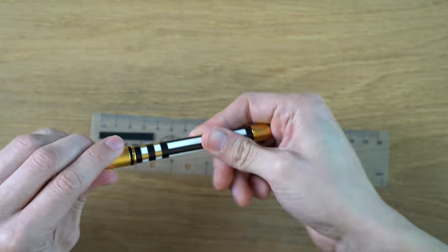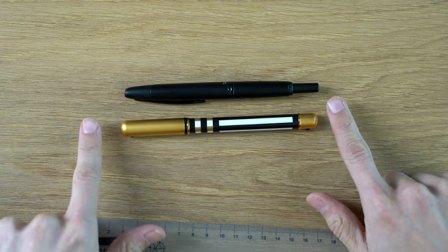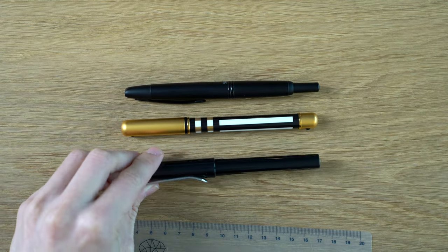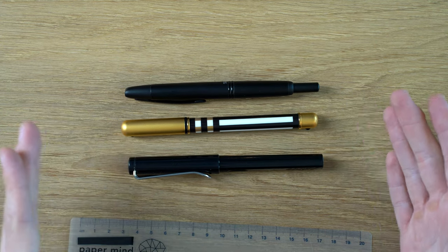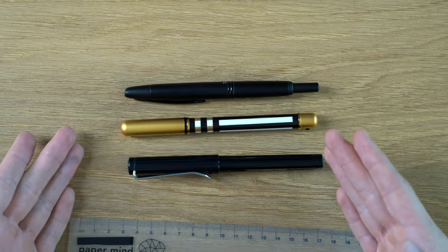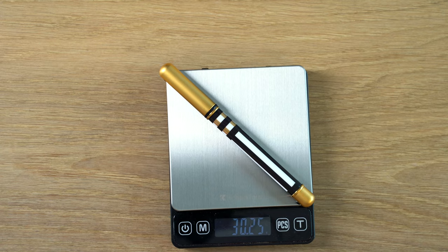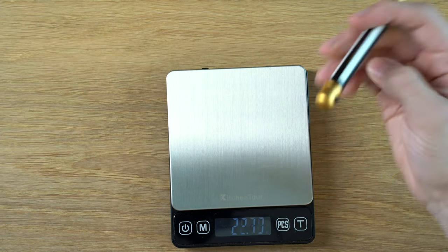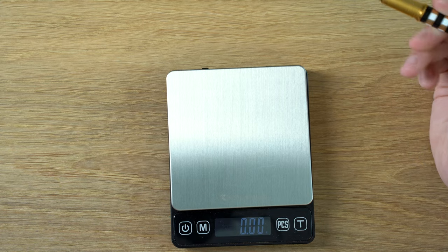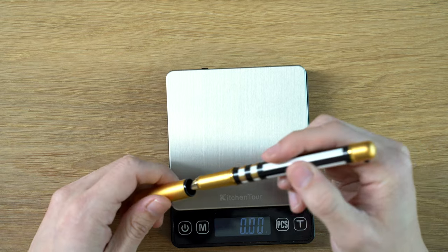Let's do some comparisons with some other more common pens. This is a Pilot Vanishing Point, and here it is with a Lamy Safari — you can just see this is not a pocket-sized pen. I wouldn't really consider it a ladies' pen. The weight with the cartridge less than half full is 30 grams, and 22.73 grams uncapped. It definitely doesn't feel cheap. I really like the smooth feel of the porcelain — this is a very comfortable pen, and I can write a long time with this.